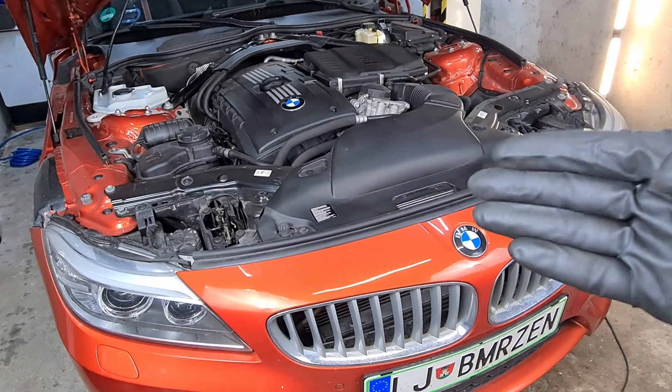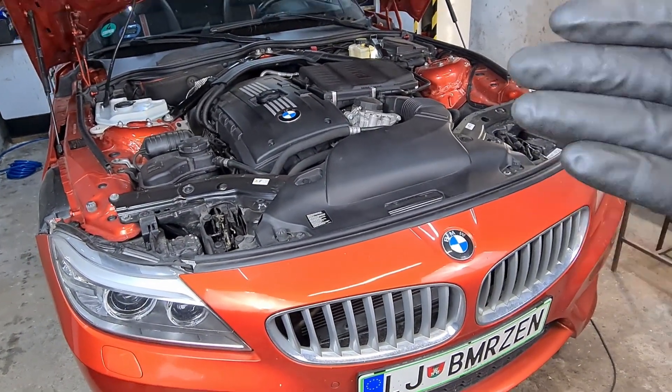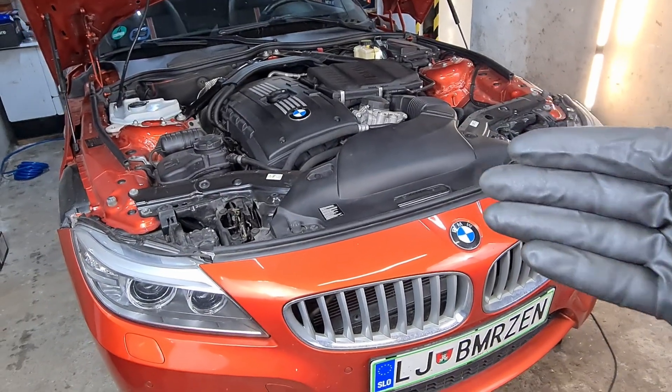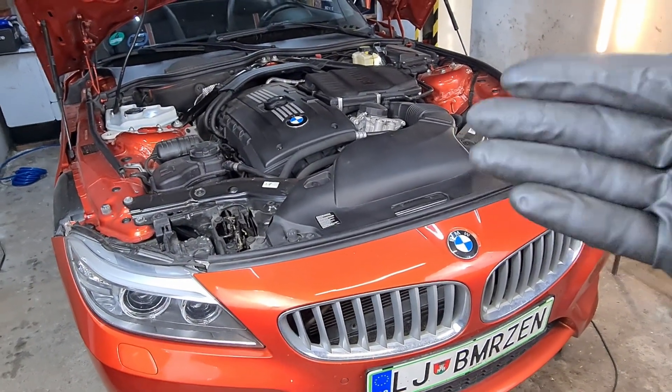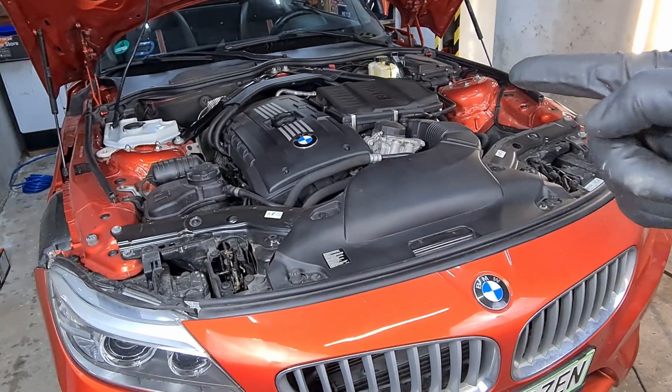I'm not going to go into too much detail — this is just a vlog style video. I know what I'm doing with the car and I just want to document everything that I am working on. So let's get into the brake fluid change.